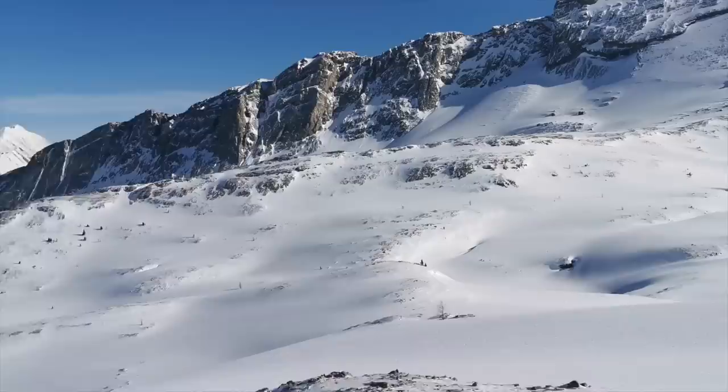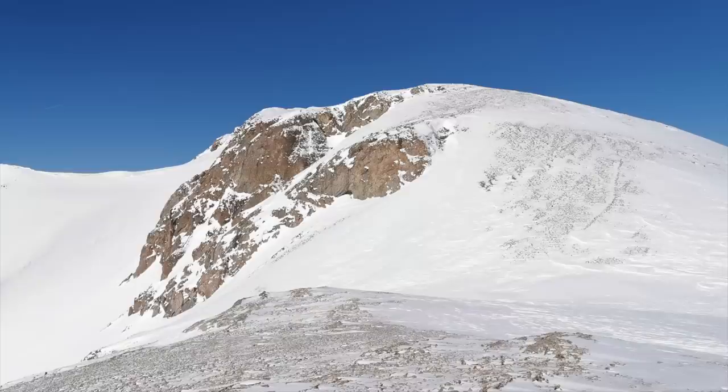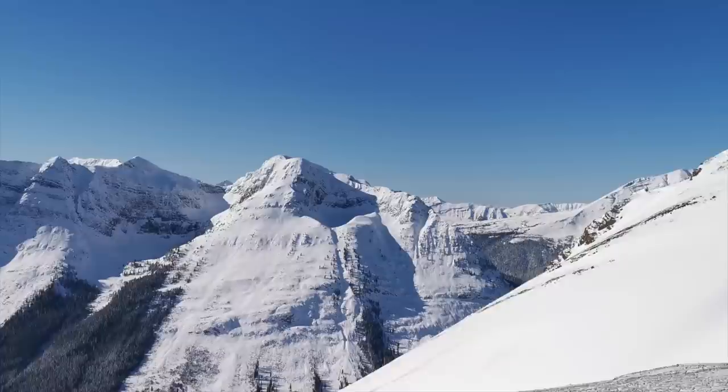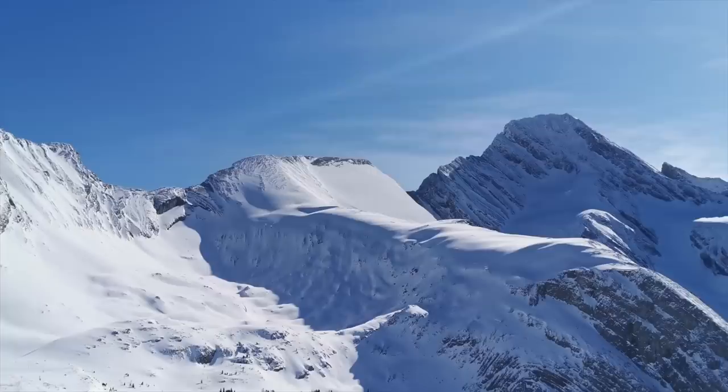I'm just going to keep moseying along this way and see what I can find. I think I made up my mind — I'm going to head up there to Burstall Pass Peak first. Then I'll come back down here and I'll try for Zeke's Peak there in the middle. That's Mount Sir Douglas on the right. So I'll do a double whammy today — two small mountains. Then I can head back to the van through there.